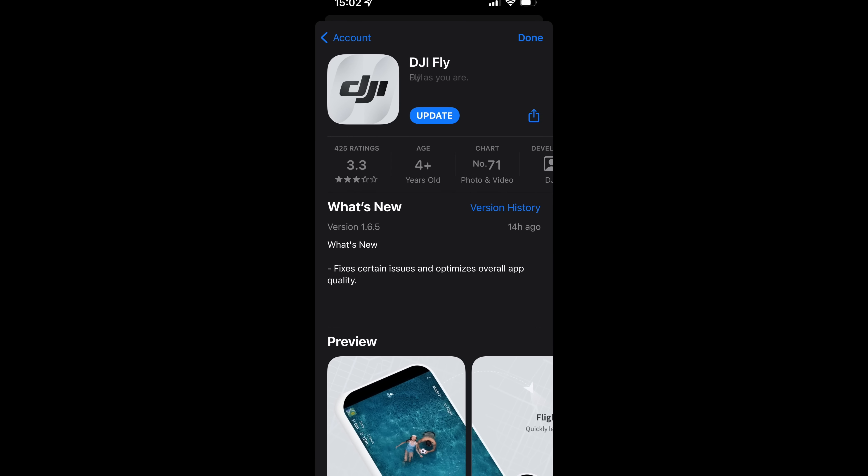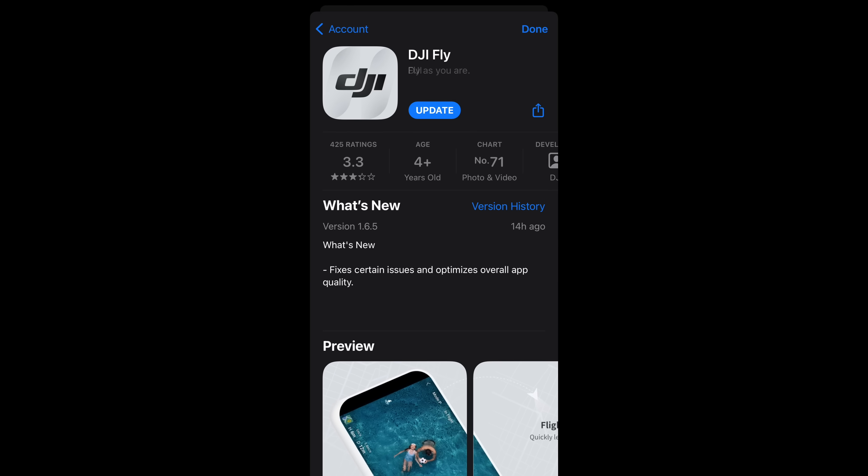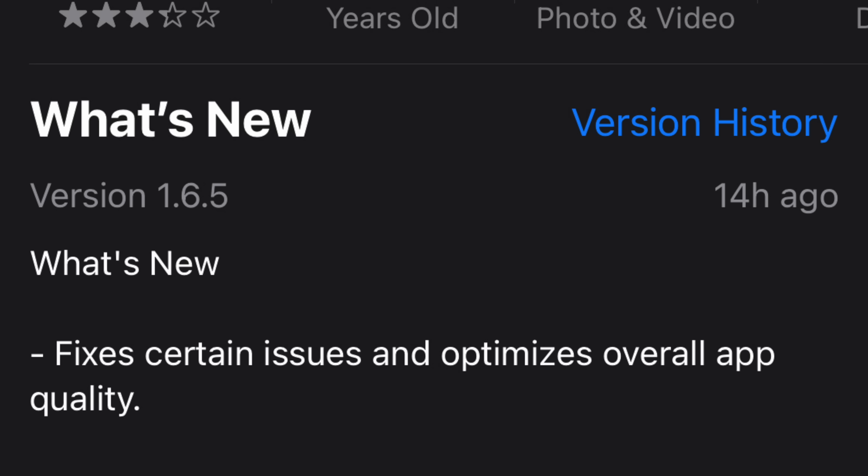Hello guys, today we are talking about the DJI Fly update. A new version 1.6.5 is now available. This is testing on iOS. And what does this do? It says it fixes certain issues and optimizes app quality.